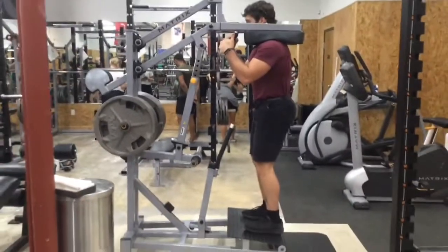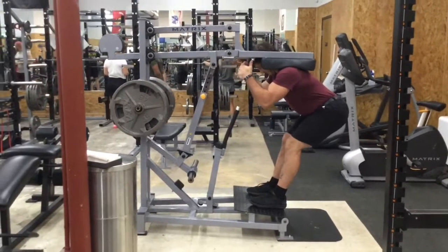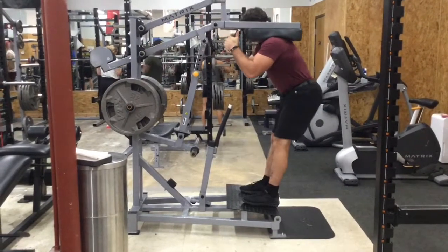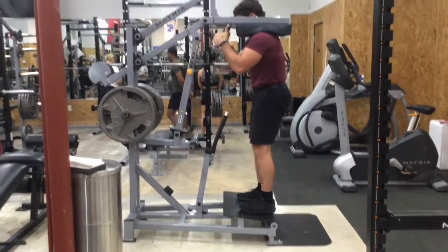I like to use this machine as more of a hinge rather than a squat. Based off the way the platform is elevated — how the toes are up more than the heels — it makes it easier to push the hips back, which is essentially what we're going for with the hinge. We're just trying to push the hips as far back as we can and then only go down as far back as the hips will go.